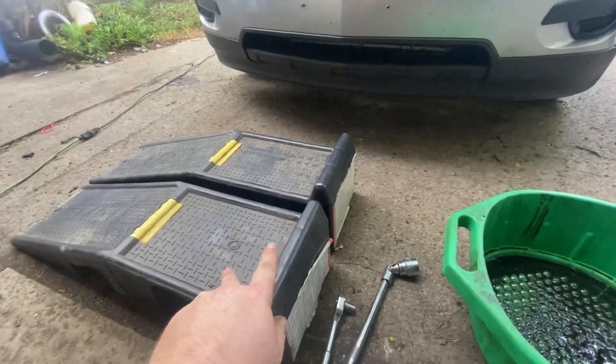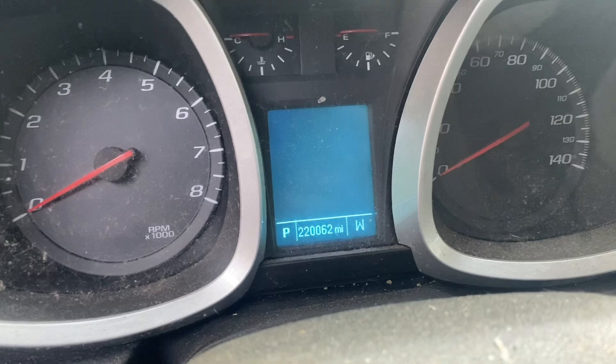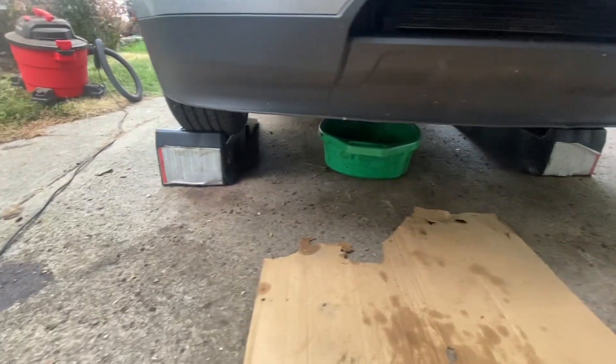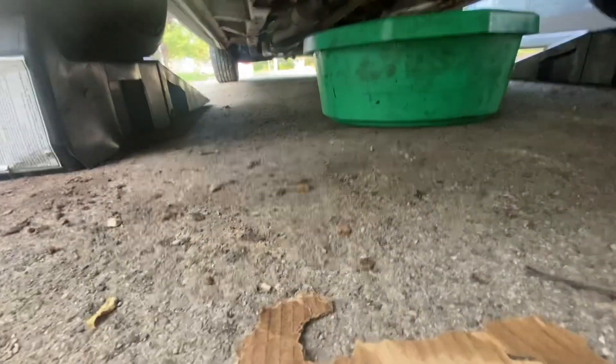Let's go ahead and get this on the ramps. This thing's still going strong at 220,000 miles. If you've never gotten something up on ramps, I'd suggest having someone help you. It can be a little dangerous but it'll be okay. I've got cardboard down — I have a creeper but I'm not using it. When you're underneath here you might have a tray or not.